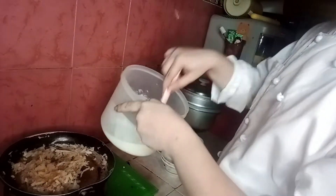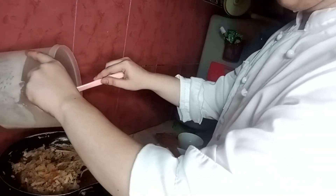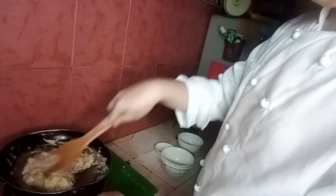Now let's check our turnip. We'll slowly add the rice flour diluted in water — do not pour it all in at once — and continuously stir the mixture to ensure you don't produce lumps. After putting in all the mixture, stir and cook for about two minutes or until it has thickened.